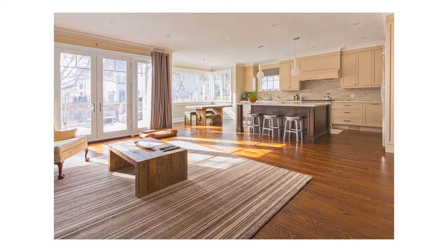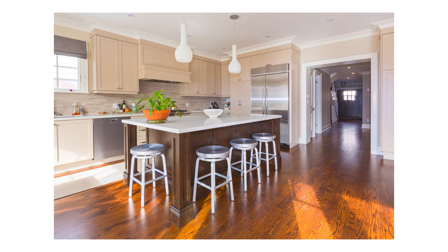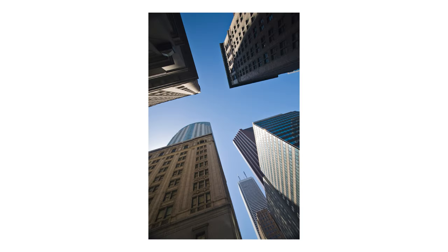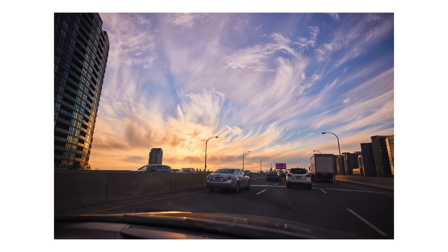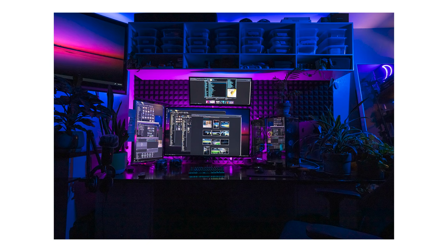Another type of photographer that would really benefit from the 15-35 is anyone who shoots real estate or architectural photography. I've shot a ton of architecture with the 16-35 which is pretty much the same thing. The corrective optics allow you to shoot spaces and keep lines vertical and horizontal, so there isn't a weird GoPro-like distorted look.